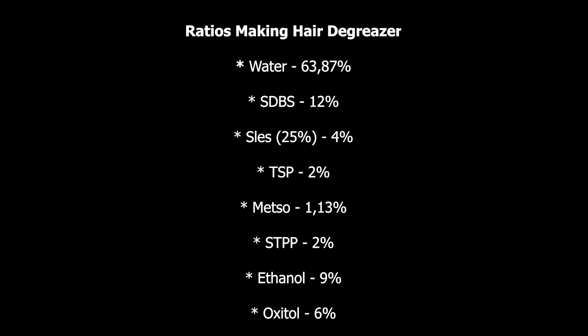Ethanol: 9% of the total volume. Then oxitol: 6% of the total volume. You can notice that they are using two solvents — ethanol and oxitol — just to make the degreaser strong.